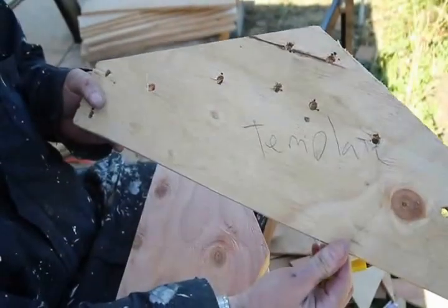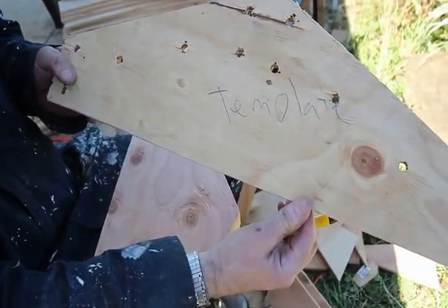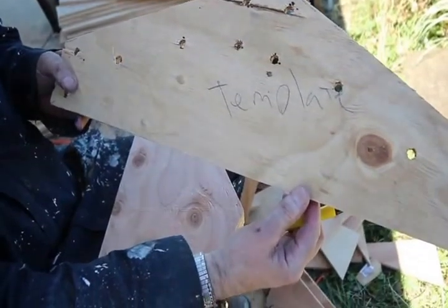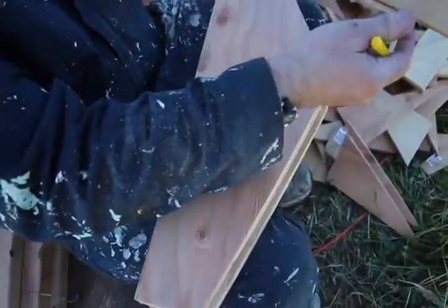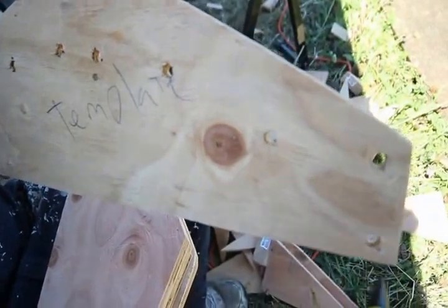This ensures the gussets will fit perfectly with the rafter angles. Here is my master template for the side gusset. I said earlier I would drill holes through my cardboard template into my plywood template. Now that I've drilled the holes for each screw position, I can simply place the template on top of a gusset, line it up on all four sides, and then using my black marker mark each hole.